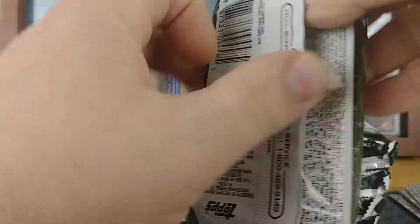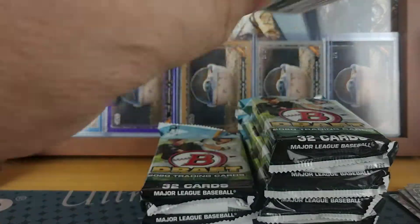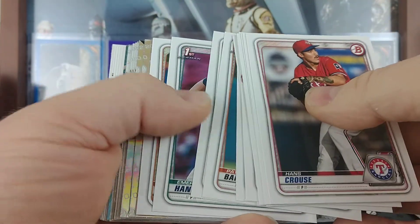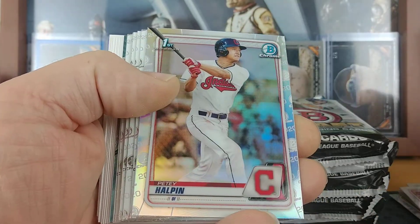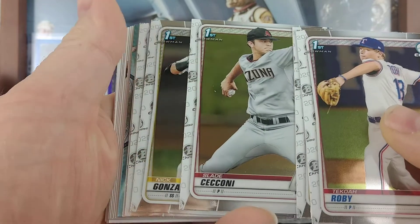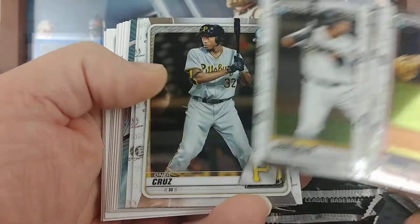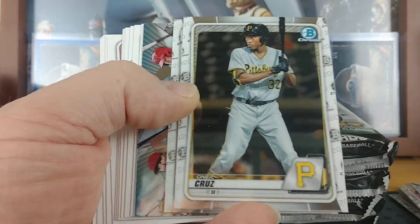Next pack — I'm assuming those are one per box on those gem cards. Alec Thomas refractor, P.D. Halpin refractor, Roby, Logan Hoffman, Slade Ciccone, Nick Gonzalez, O'Neal Cruz. I think this feels like an autograph — and it is, so we'll set it down. Franchise Future for the Angels: Reed Detmers and David Calabrese.